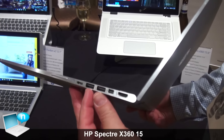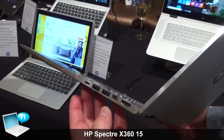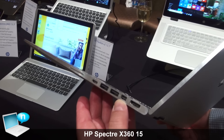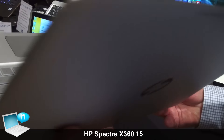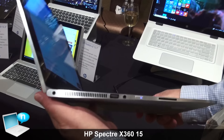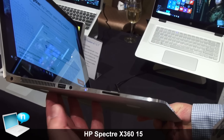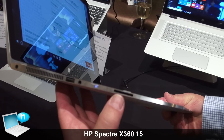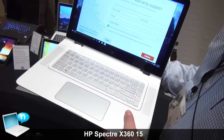We've got two USB 3.0 ports here, a USB Type-C, Mini DisplayPort, and full-size HDMI. On the other side, another USB 3 port, and of course the audio jack and an SD card slot — so all the ports you could imagine having on a machine like this.